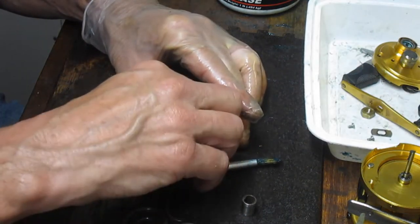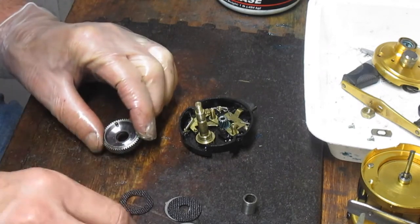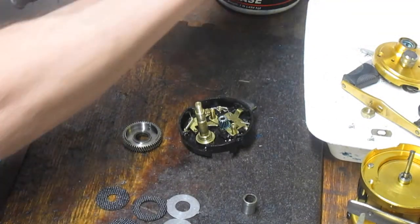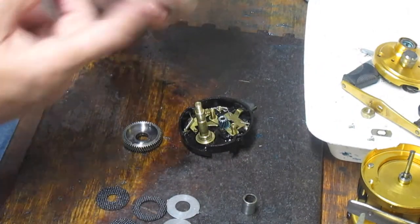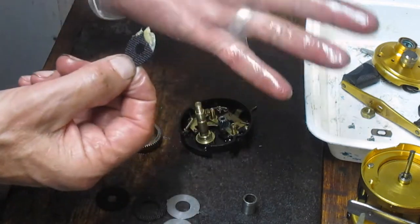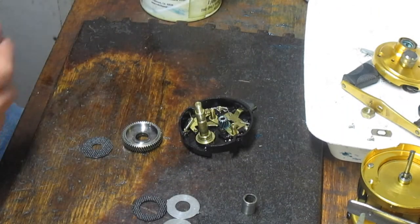I'm going to get that last washer out. Notice there are two different size washers — the one with the big hole goes on the bottom, and the two smaller ones go up top. I like to put dry grease on these to keep them flexible. I use Cal's Universal dry grease. Grab the washer, put a little bit in there, and use your gloved hand as a tool to work that grease around on both sides. If there's any excess, rub that off. Do that for all washers.